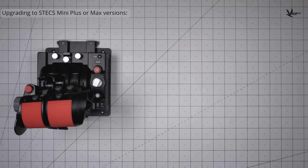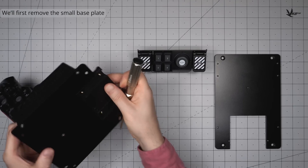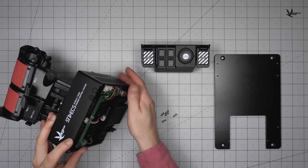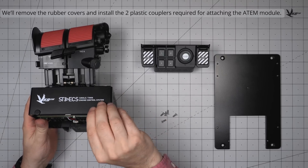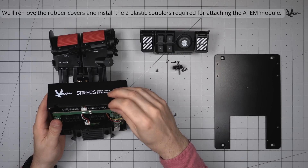To upgrade your STEX Mini to a Mini Plus or a Max, you'll need a medium base plate and optionally an ATEM. Any STEX configuration with a medium or large base plate can be used on either desktop or mount. Start by removing the small base plate. If installing an ATEM, the rubber covers along the bottom of the STEX casing are next to go. Where two of the rubber covers used to be, two plastic couplers must be installed with screws.